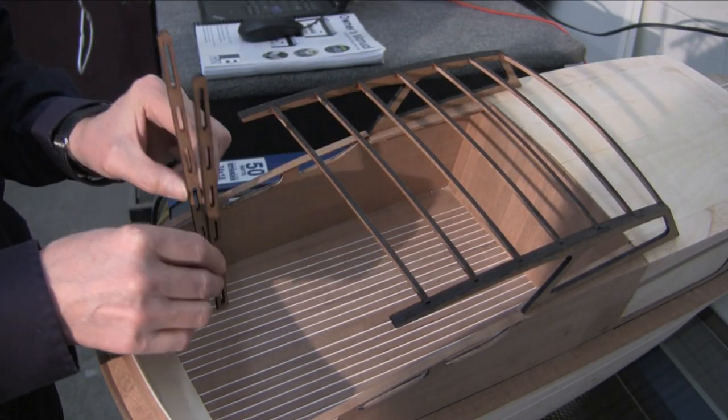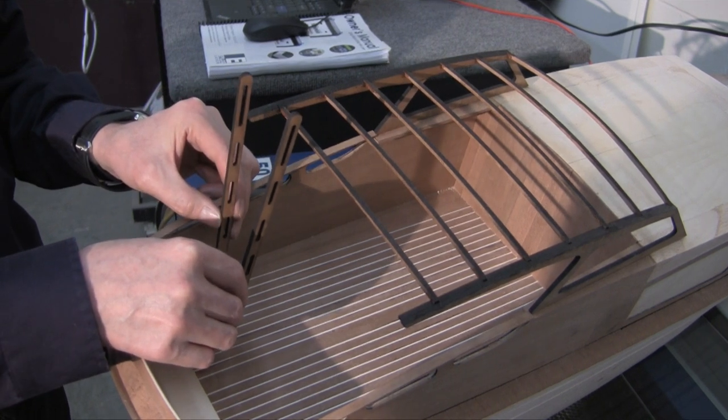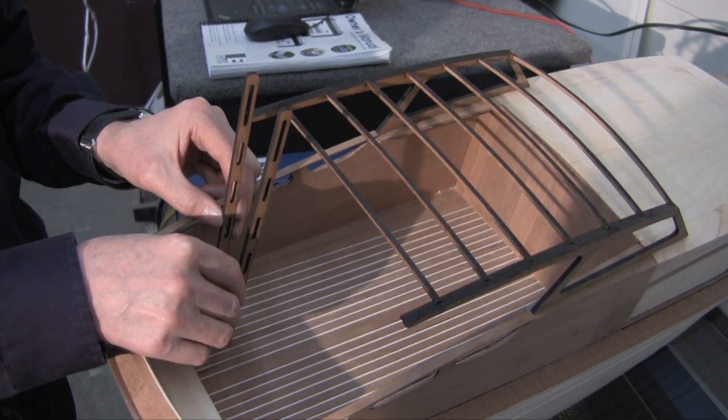I also made side pieces for a ladder I will be making. The ladder would give the crew access to the flying bridge I intend to add to this model.